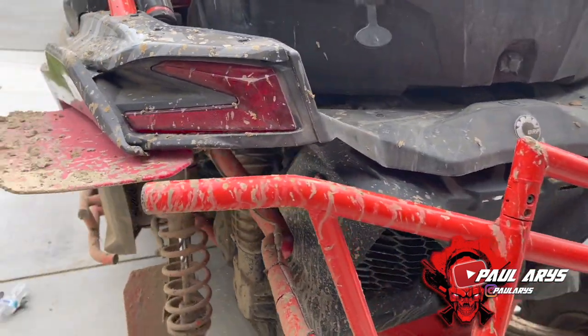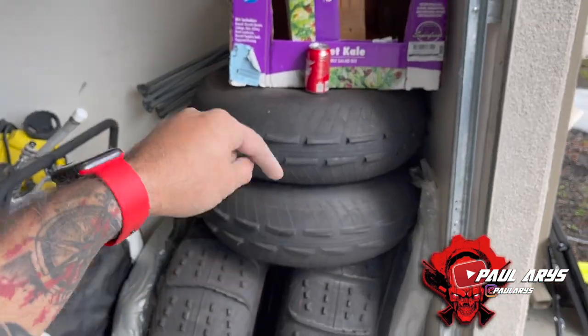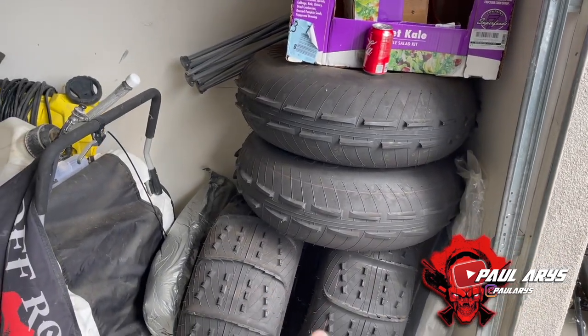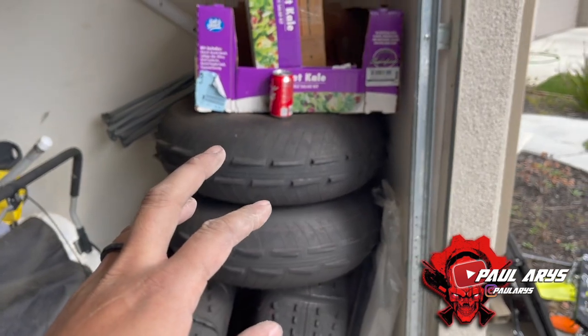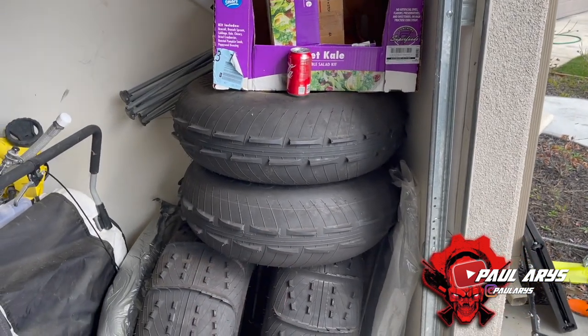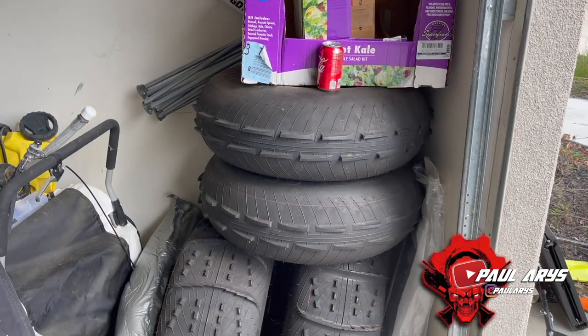I do recommend having sand paddles — it makes everything easier. Right now they're on my Amazon store, $500 for the full set of four tires, not including the rims. You can go to my Amazon store and find them there.